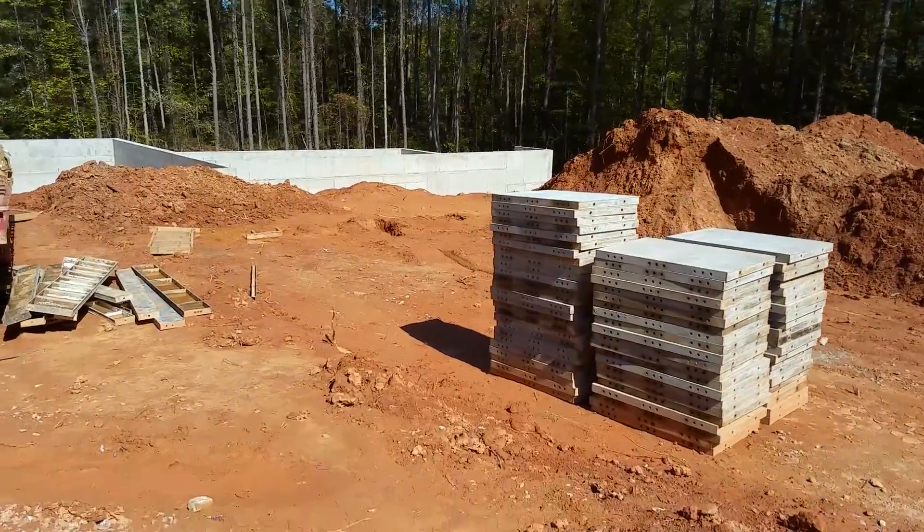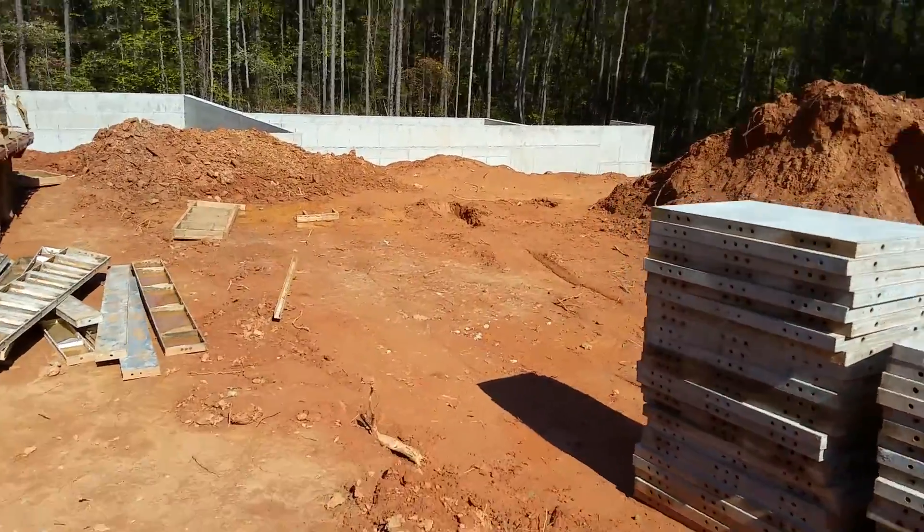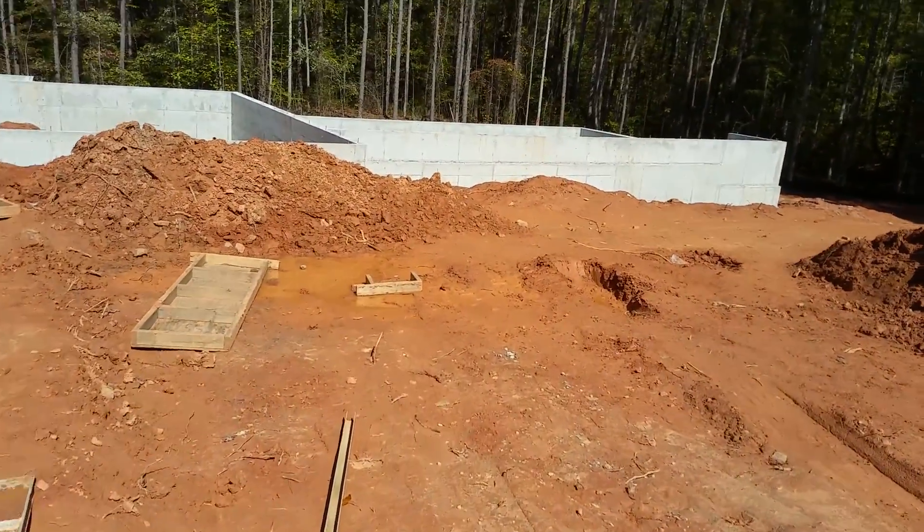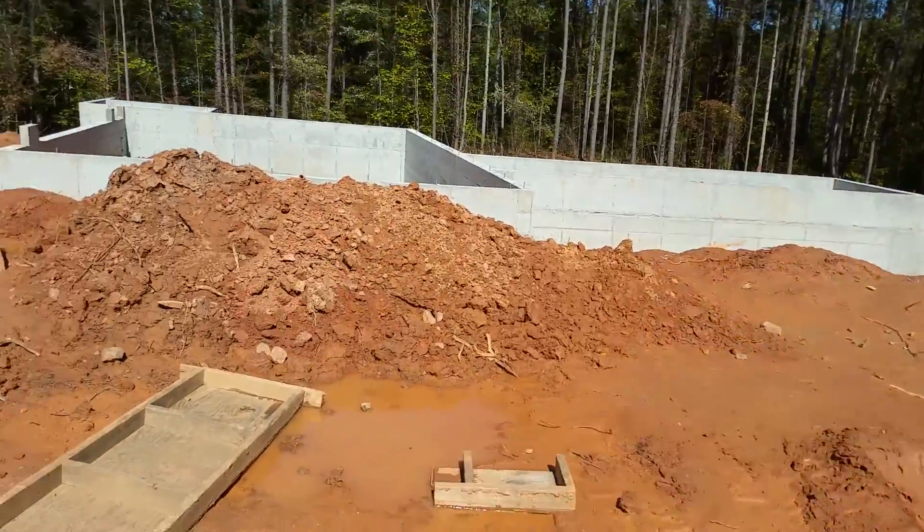In older days they used to do more cinder block. Nowadays, they put these forms on and build a mesh-like grid out of rebar, so it's completely steel reinforced.